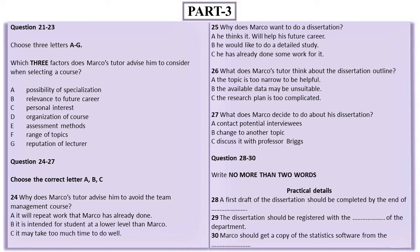To analyse your statistics, you're going to need some suitable software. I'd drop into the computer office and ask them for a copy. So if I revise my outline... That is the end of part three. You now have half a minute to check your answers.